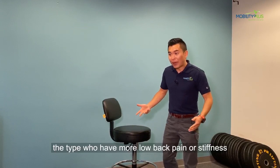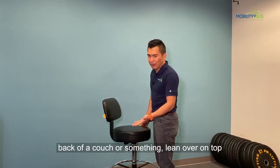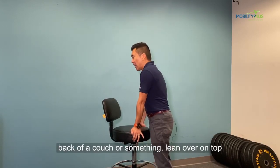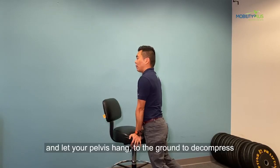If you're the type who has more low back pain or stiffness going forward, you want to find a high surface like a couch or something, lean over on top of it, and put more of your weight in the upper body and let your pelvis hang to the ground to decompress your low back.